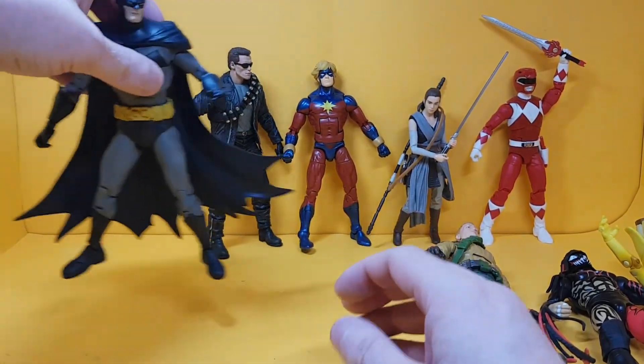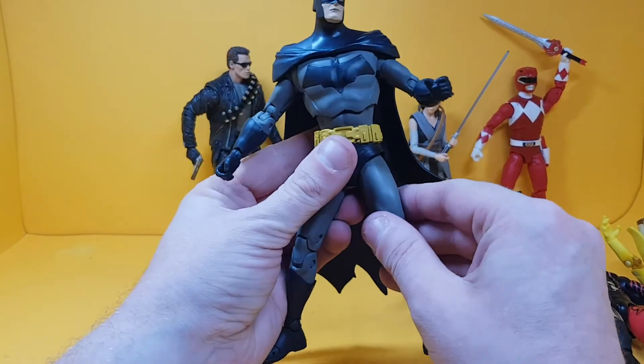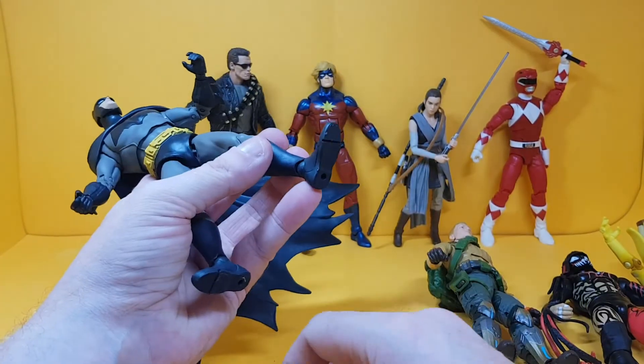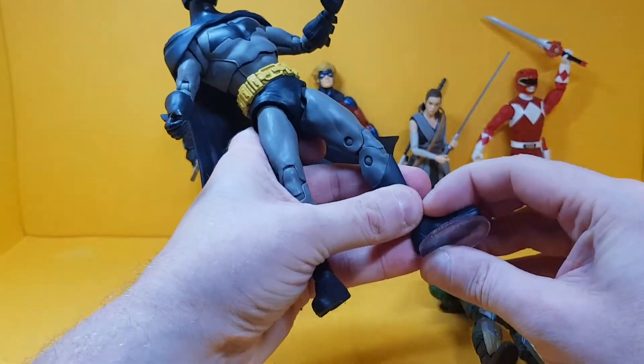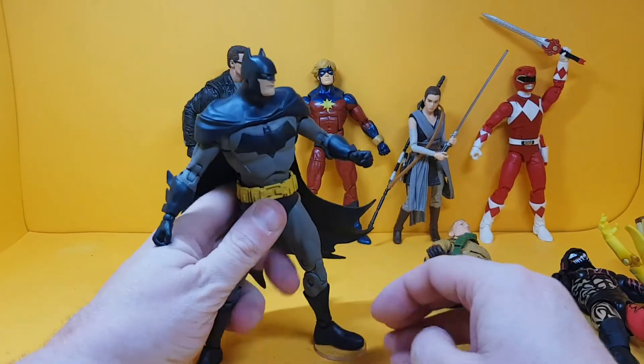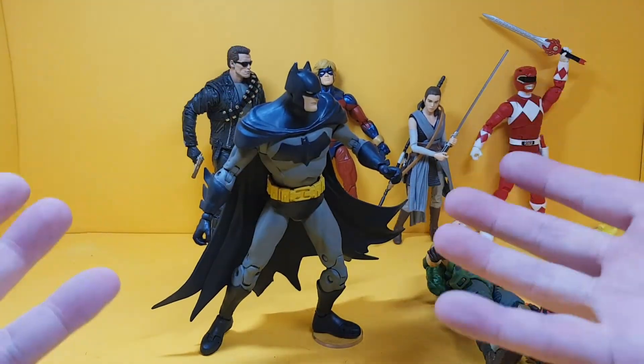Now we have the McFarlane DC Batman from the recent Multiverse series, and again that is a perfect fit. As you can see, these are quite good — they fit a multitude of different figures.